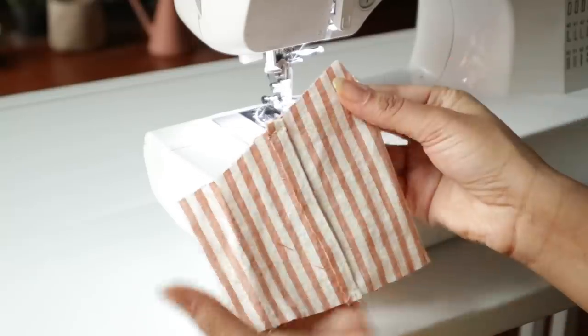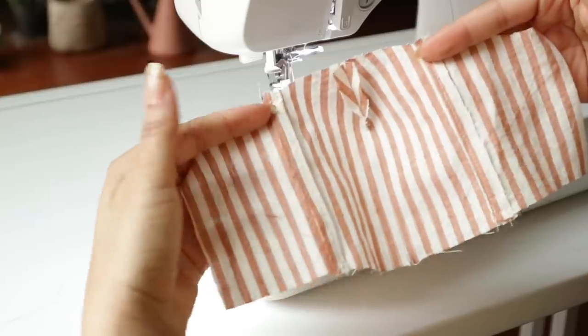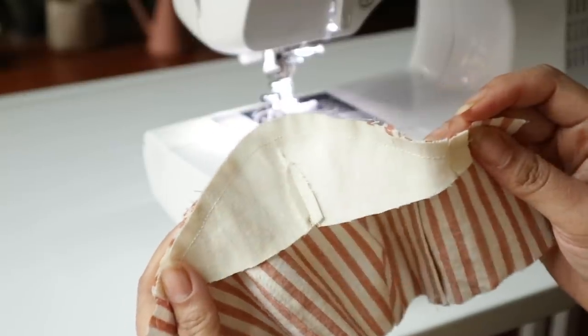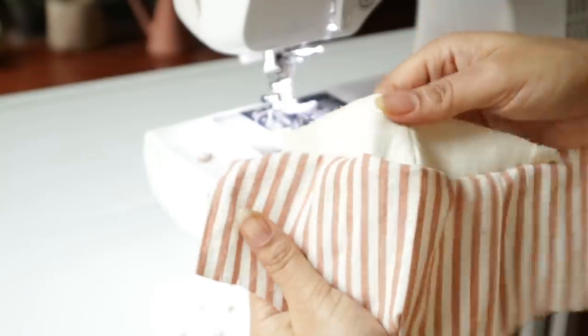Sew on the dart just like we did on the outer fabric. Just like before, the only thing left to do is to sew on the chin panel. And I've just chosen to line it with the outer fabric rather than the lining fabric.